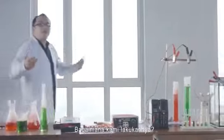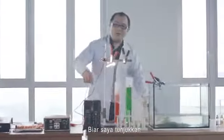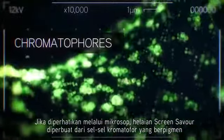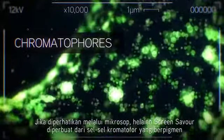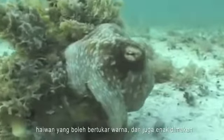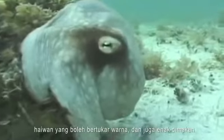How in the name of all that's tasty does this thing work? Let me show you. If we get a microscopic view of a screensaver sheet, you'll see that it's made up of pigment-containing cells called chromatophores. Specifically, these cells are taken from an octopus — an animal known for being able to change color, as well as being very, very delicious.